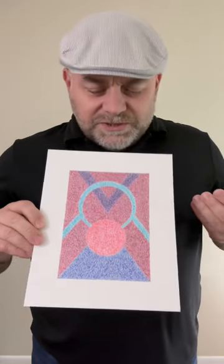For this I used a pencil to draw this symmetrical design and then I used ballpoint pen to fill in the color.